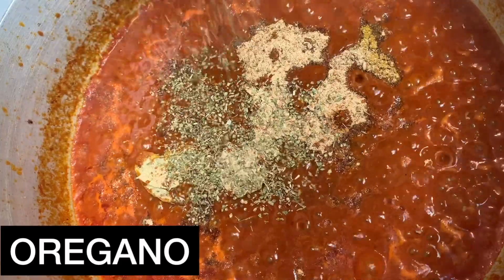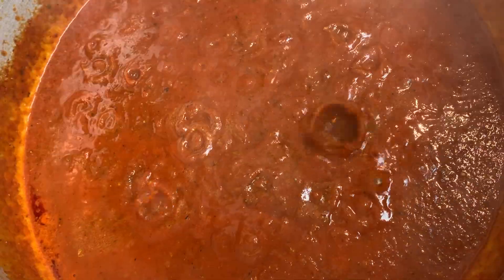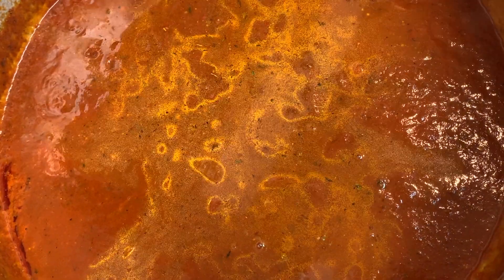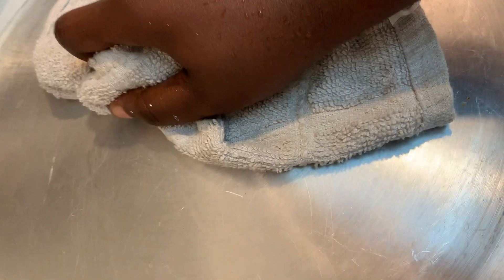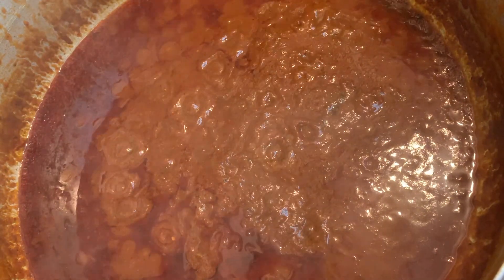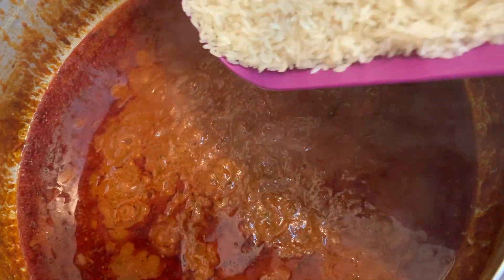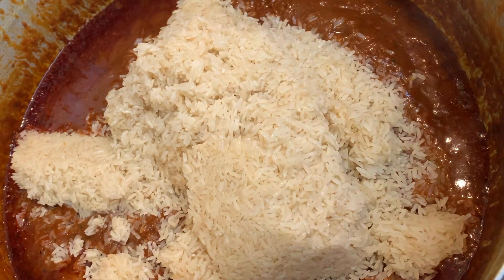One thing I didn't mention is that I added crayfish. This was the first time I added crayfish to my Jollof rice — I never really do it — but I love the flavor and wanted to see how it would work. Guys, it was so good, absolutely delicious. The crayfish definitely took my Jollof rice to a whole different level. I then added some water, cooked it for about another 10 minutes covered, and now I'm adding my washed rice.